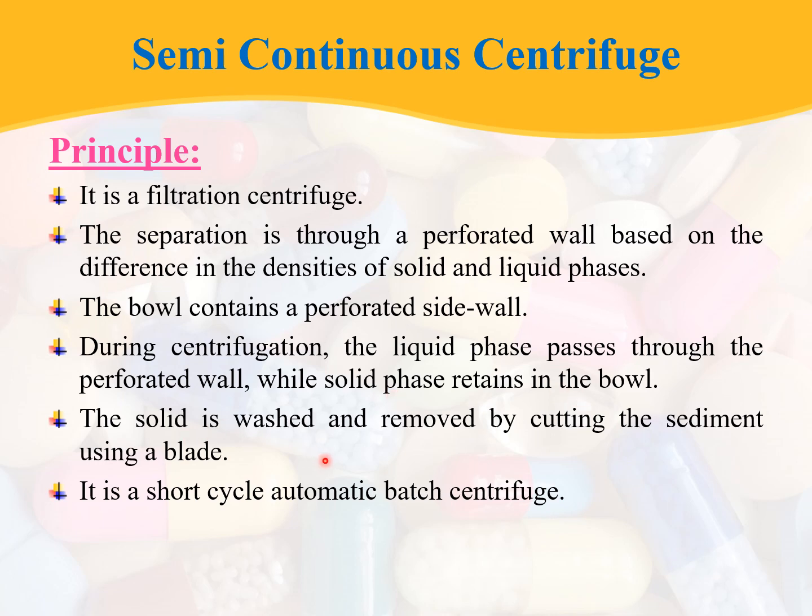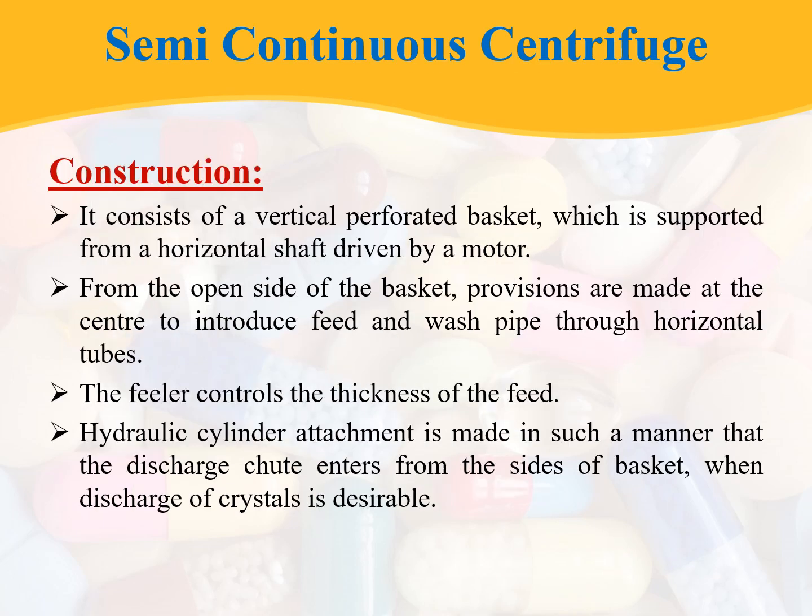The solid is washed and removed by cutting the sediment using a blade. The semi-continuous centrifuge is a short cycle automatic batch centrifuge. Coming to the construction, it consists of a vertical perforated basket which is supported from a horizontal shaft driven by the motor. From the open side of the basket, provisions are made at the center to introduce a feed pipe and wash pipe through a horizontal tube.